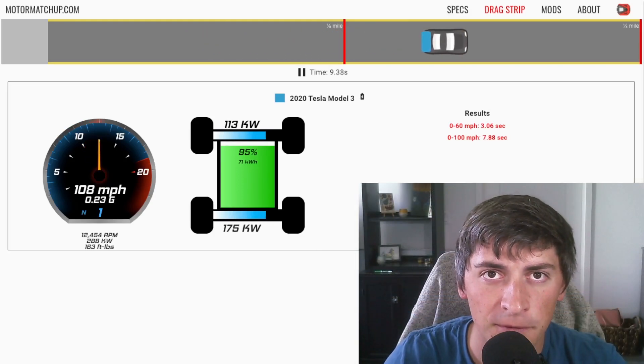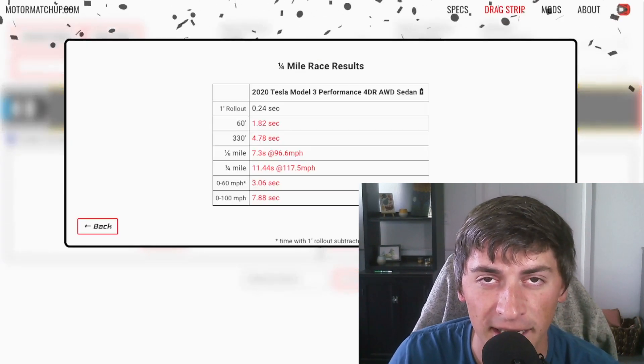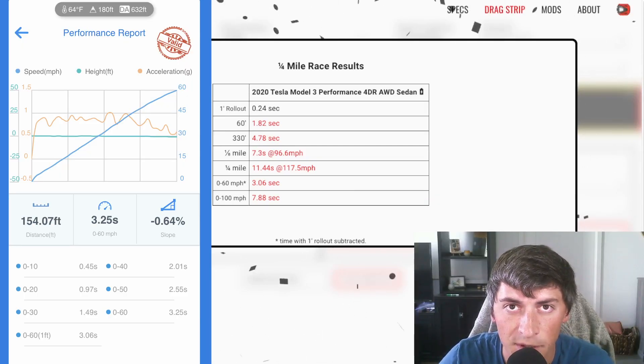I'm letting the simulation run out the full quarter mile. I wasn't able to do this in real life — I'm not trying to get a speeding ticket or go to jail. I need to find some better roads to go faster. The times are extremely accurate. We can see we're getting 3.06 seconds on both the simulator and the Draggy with one foot rollout subtracted.